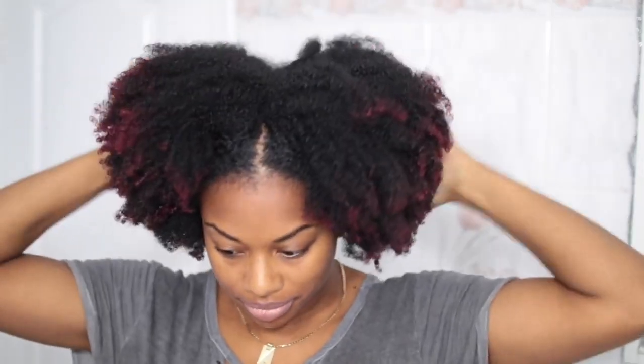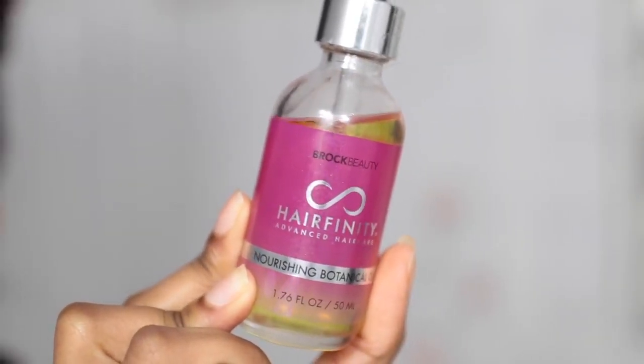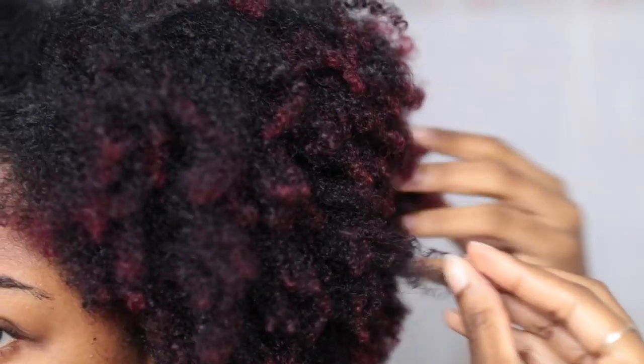So this is what my hair looks like completely dry. The next product I'm using is Hairfinity's Botanical Oils — this is a 100% natural oil mixture. I'm just applying a small amount and then scrunching it into my hair. Here's a close-up of my coils — they're still intact.